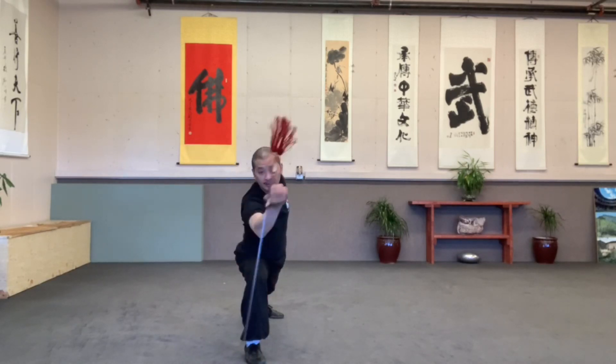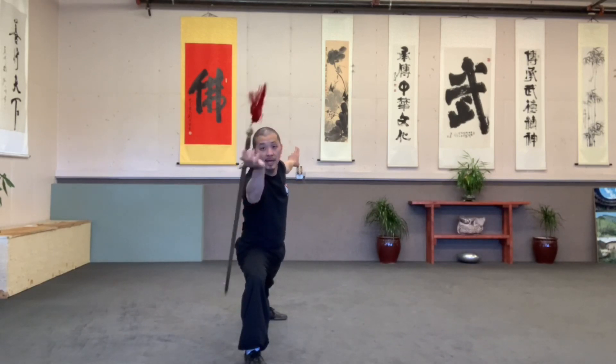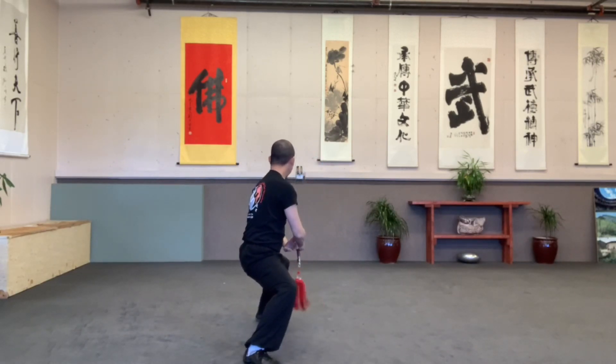Both sides. Outside, inside. T-stand. Point. Outside, inside. Back, soak. Soak.